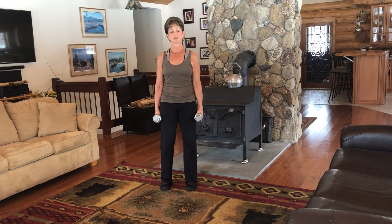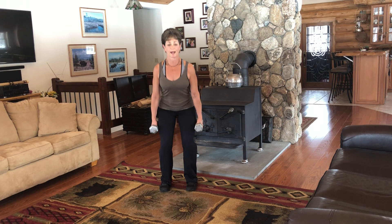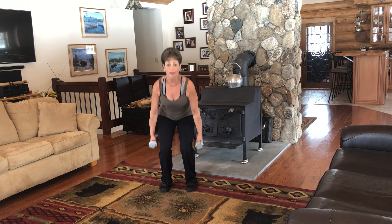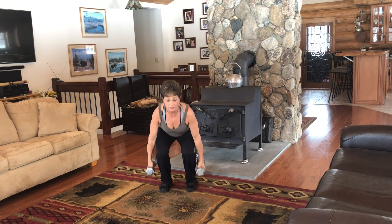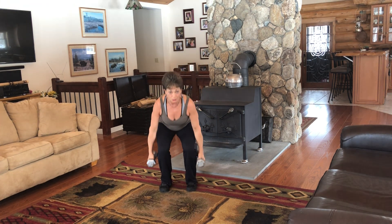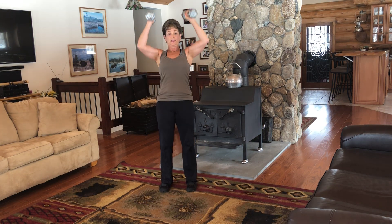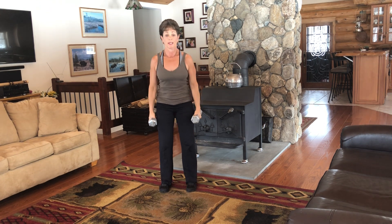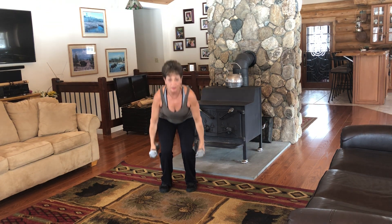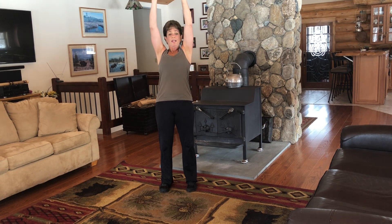So here we go. We're going to start off nice and slow. Weight in your heels. You're going to go down, down, up, up, curl, press overhead and back down. Down, down, up, up, press overhead and back down. Make sure you don't hold your breath. And lift and lower. If you have bad shoulders, you don't have to do the overhead press — just do the bicep curl. Hips way back. Down, down, up, up, overhead press.